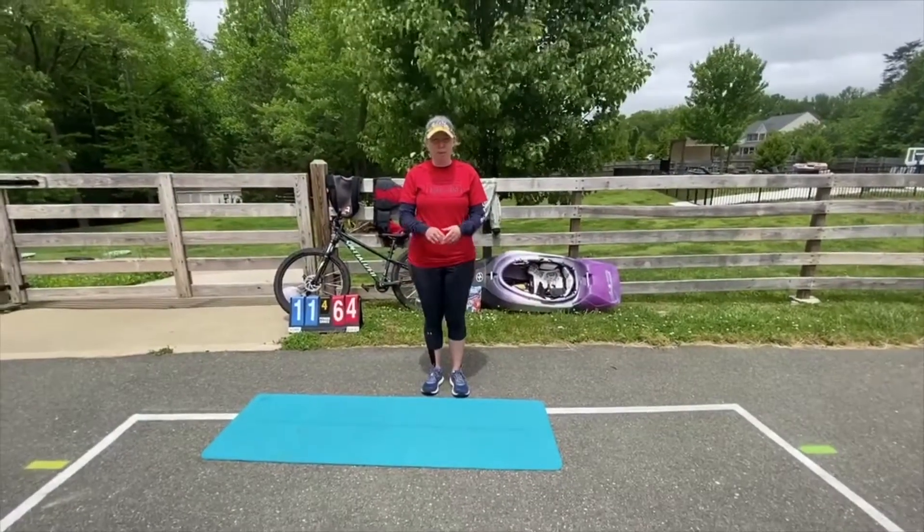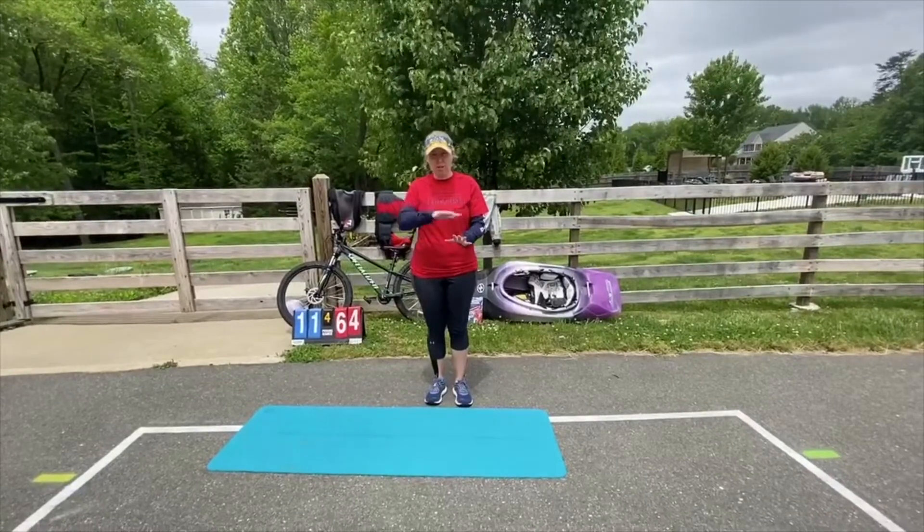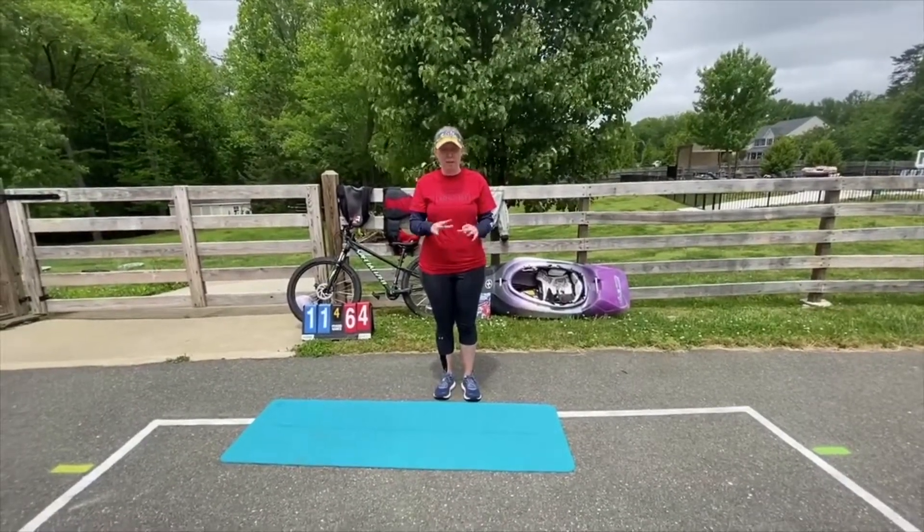Alright, so for the Army we have Mountain Climbers, Tricep Dips, and Tuck Jumps. Again, you'll do ten of each, and you'll do that as many times as you can in a two minute time frame.